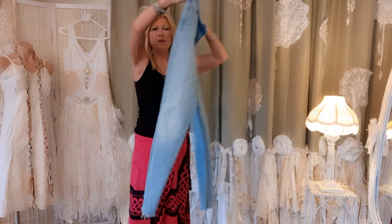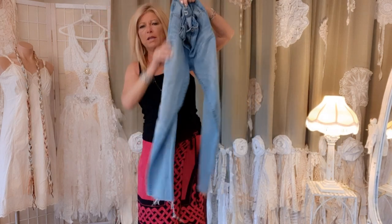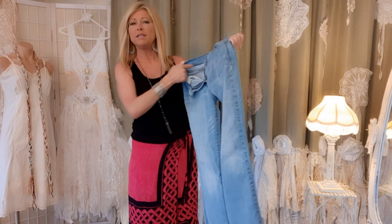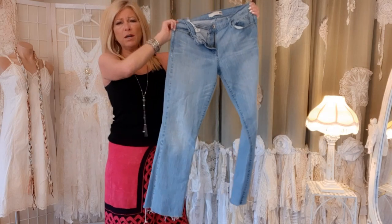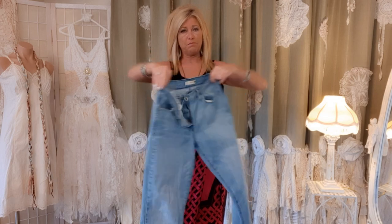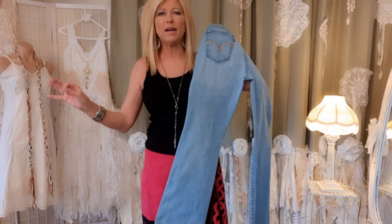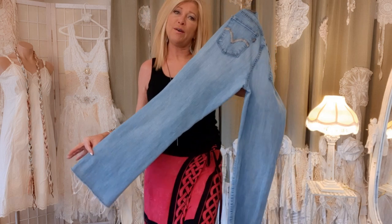These are the jeans I'm starting with. They're called bootcut but to me they look more straight leg. They're Levi's, light wash. The content tag is cut out so I'm not sure what fabric content it is, but I'm pretty sure there's at least 1% spandex in these. 100% cotton is my favorite but that's kind of hard to find at my Goodwill — they seem to get picked over.